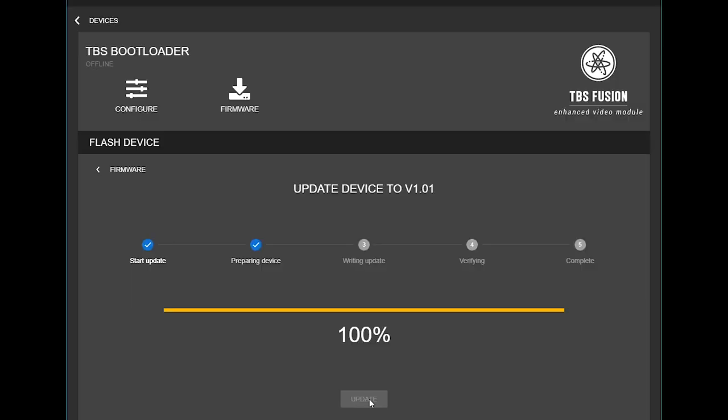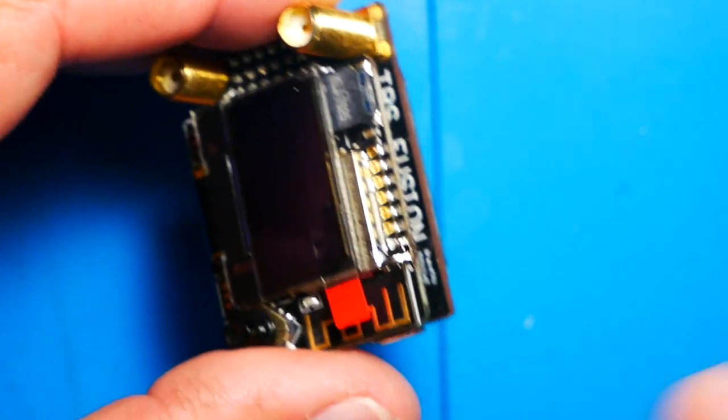Once your update is done and complete, go ahead and unplug it. Your TBS Fusion is now fixed — I already have a full screen and everything seems fine. Go ahead and unplug, then unbridge the solder pads. I hope this video was helpful, and I will see you guys on the next one.